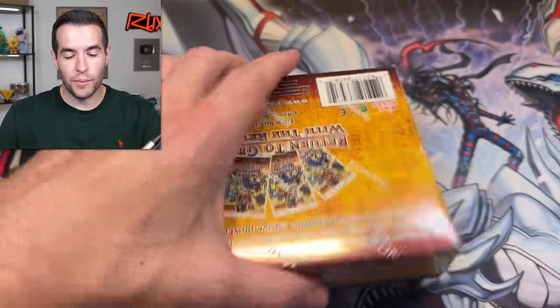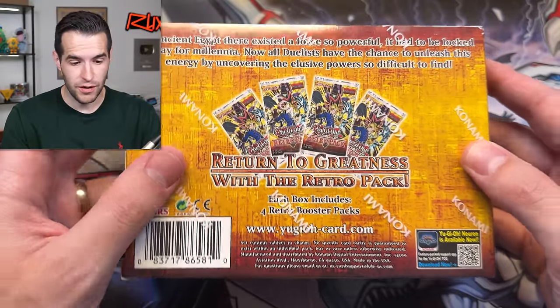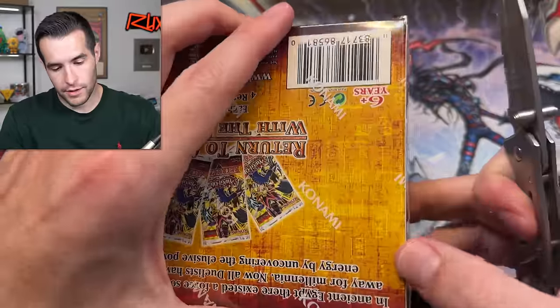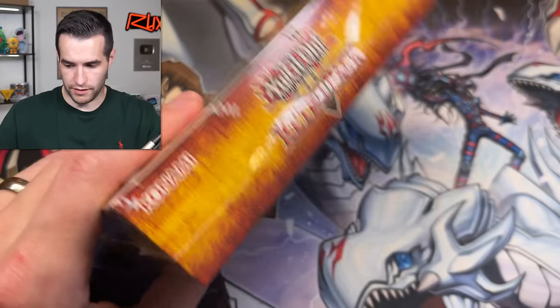Let's get into the first opening. By the way, there are four nine-card packs per box, and I think they doubled the pull rates on these, so we should be getting some pulls — at least you would think. How do I open this? Okay, from the top probably. So we got a Retro Pack 1 reprint.